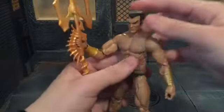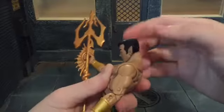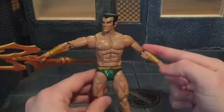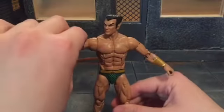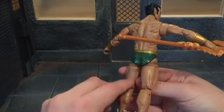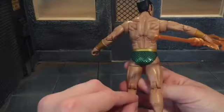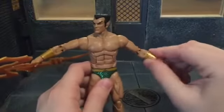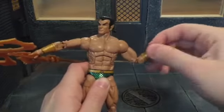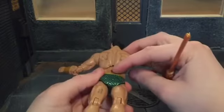Now let's go over the articulation. He's got a ball-jointed head that can look all the way back — you do have to maneuver it carefully or it'll get stuck — and all the way down, and side to side. Ball-jointed shoulders that can move out pretty far. With this body mold, the left arm always stays down further than the right arm, which is really weird. Also, Hasbro puts the production code on the legs of the figures — why not put it on the feet where you won't see it? It kind of looks like a barcode tattoo on his leg. He's got a swivel at the bicep, double-jointed elbow, swivel at the wrist that can move side to side and up and down. He's got an ab crunch that can move all the way back and all the way down — and that's how I got the Mafex stand up in there.